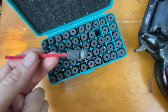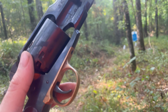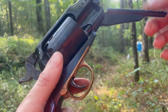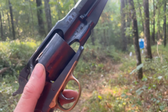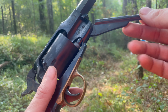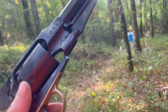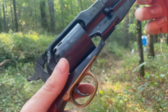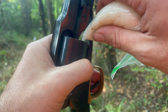Drop her in, spin it around, seat her down. Significantly faster, I'll say, than loading with loose powder and ball. I mean, come on — if you're a black powder enthusiast and you're still loading with loose powder and ball, get with it. They were getting with the times before you, back in the day. That makes six, just like that. Always make sure to lube your bullets and seal your chambers.